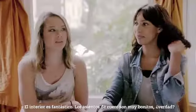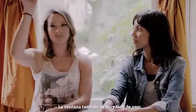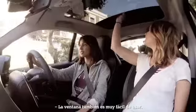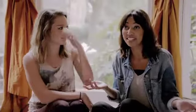The interior was great. The leather seats were really nice, weren't they? Yeah, and the shape of them as well. The sunroof is bliss. The shield was really good and really easy to use as well. I felt like I was driving a bigger car than I was.